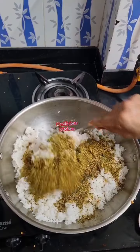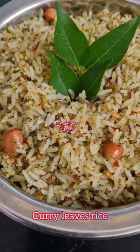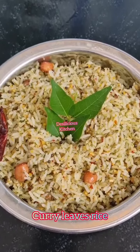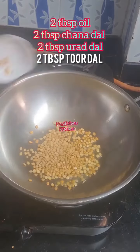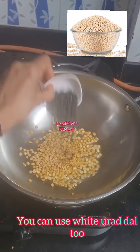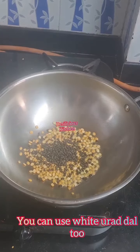Friends, today let's make a nutritious and delicious flavored rice. The subji wala had generously given me extra curry leaves, so I decided to make this curry leaves rice. Heat oil, add chana dal, stor dal, urad dal. You can also use white urad dal, but the black urad dal enhances the taste.